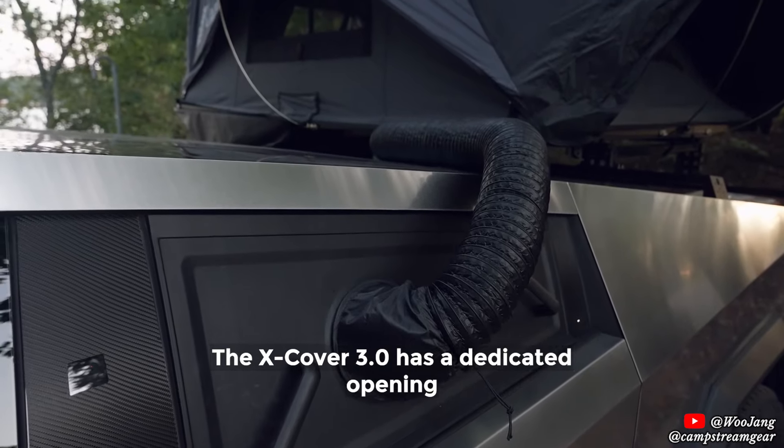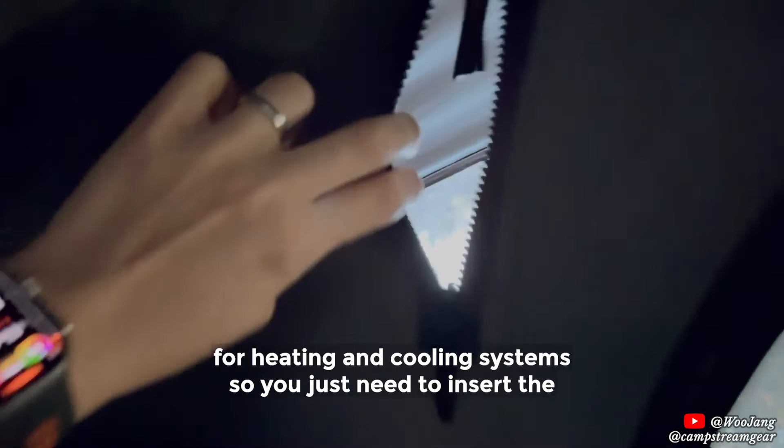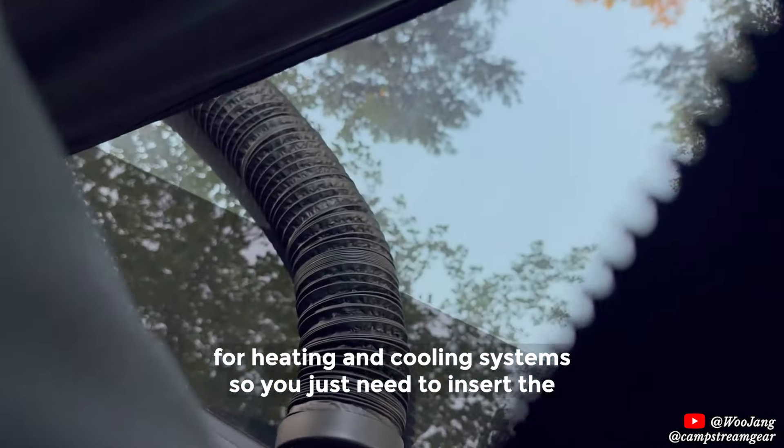The Xcover 3.0 has a dedicated opening for the heating and cooling system, so you just need to insert the hose into that.